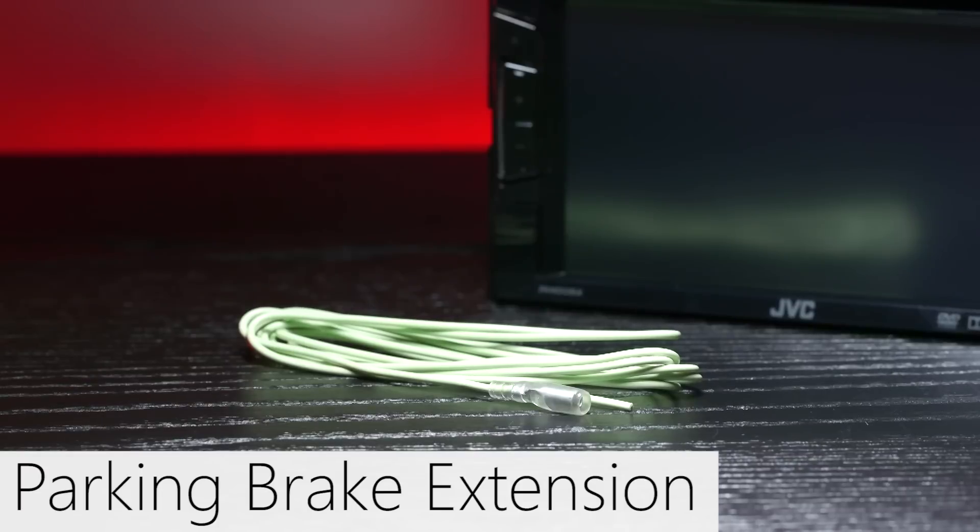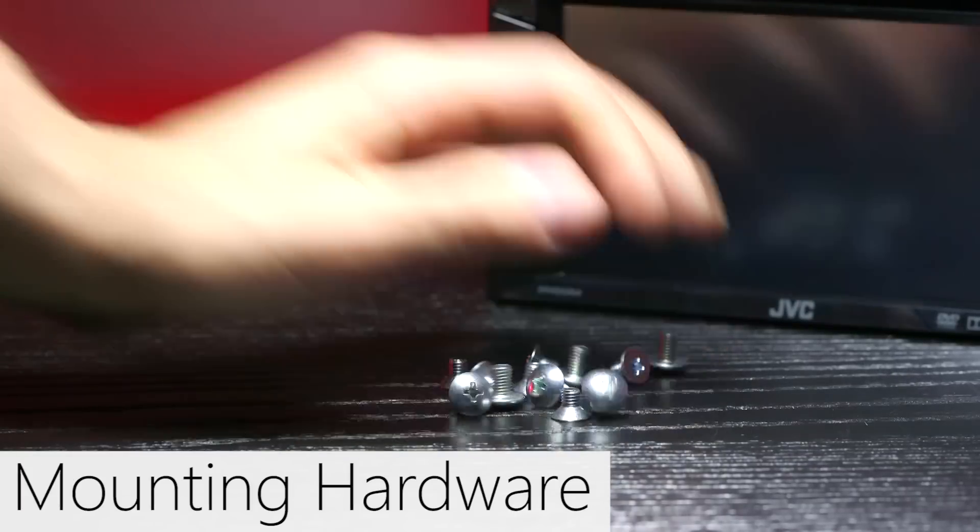Besides the radio, inside the box there's a wiring harness, parking brake extension, and mounting hardware.